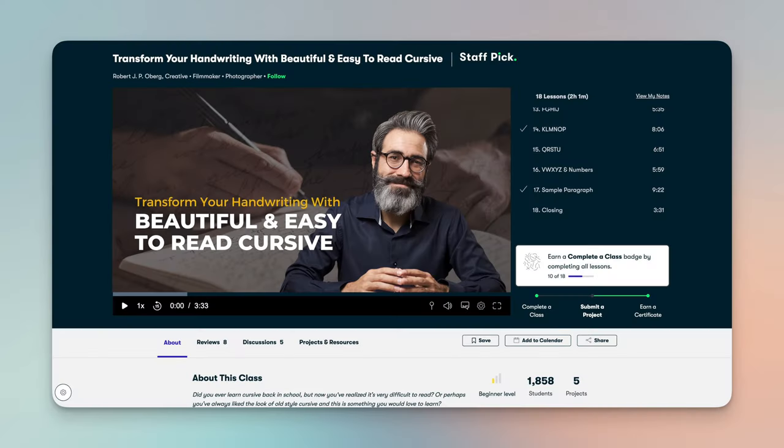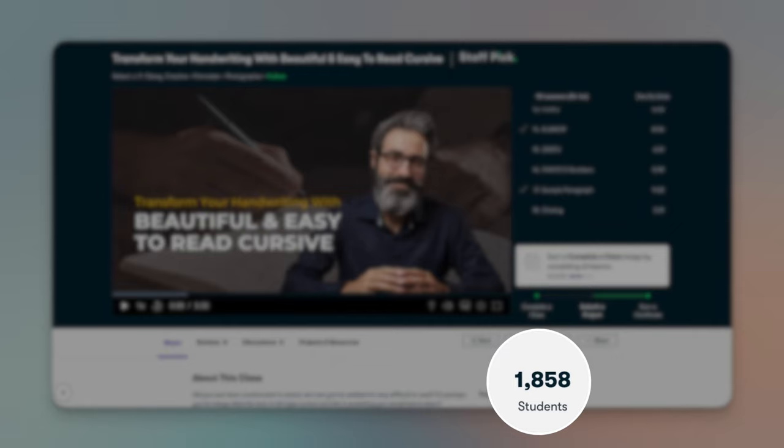I just love analog stuff. I became so passionate about trying to improve my cursive handwriting that I decided to share my journey with others. Some months ago I created a class about this on Skillshare which by now has almost 2000 students. The response has been amazing and unexpected because I really don't consider myself a master.